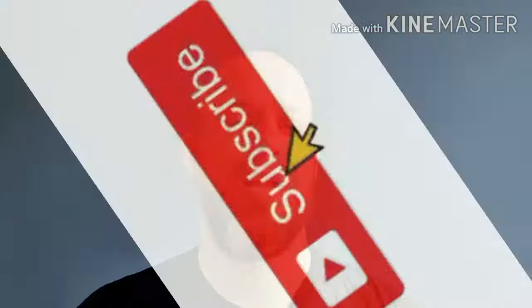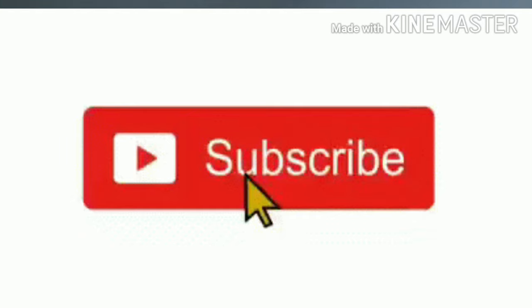Welcome back to Underdog Painting. In this video I'm going to show you how to paint Gazgull Thraka from the Prophecy of the Wolf box set. If you want to keep up to date with anything on this channel, don't forget to subscribe and hit that bell notification button to keep up to date with everything happening on the channel.